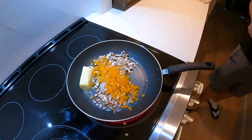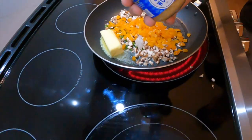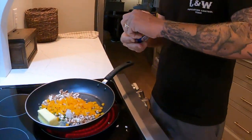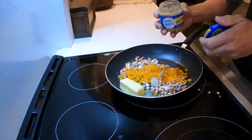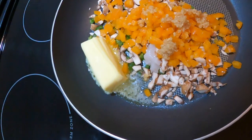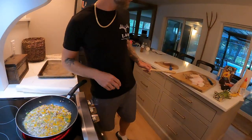Some of those, and some garlic — about that much. Just gonna let that cook down a little bit, get the juices out of the vegetables, get the butter soaking.